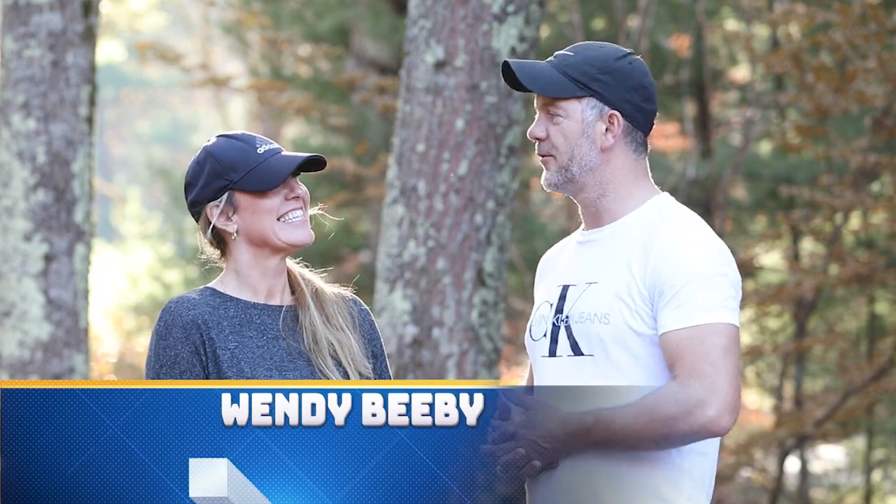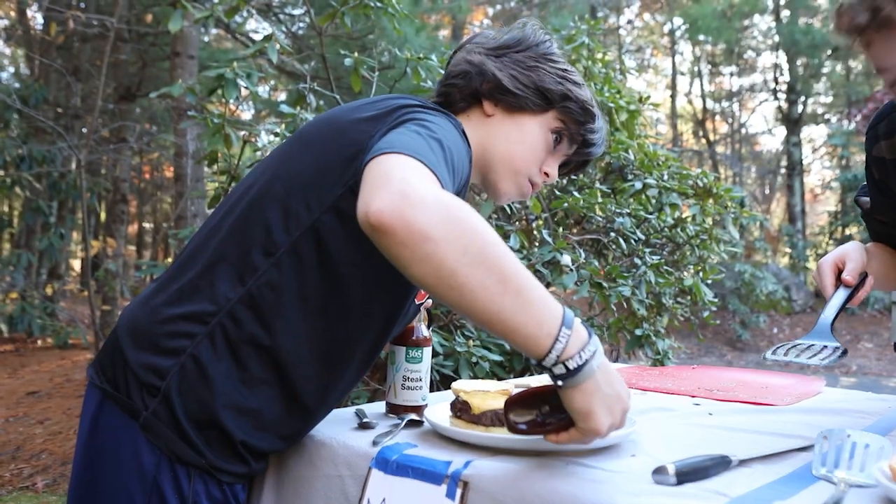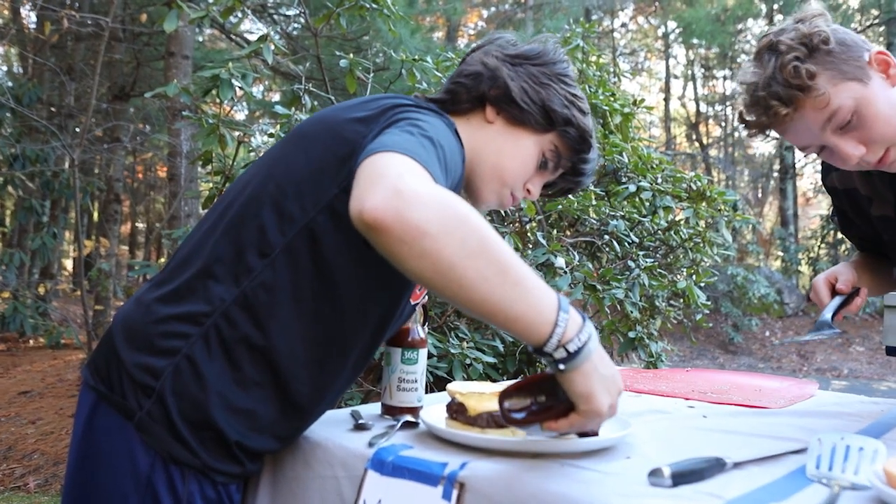I want to next bring in Mrs. Beebe. Welcome to the judging panel. So tell me, what is it that you're looking for for your burger today? A medium done burger that's not too dry — so juicy. And I'm interested to see what they're going to put with it in terms of accompaniments and how those blend well with the burger. Nothing too spicy, but that's just my preference.